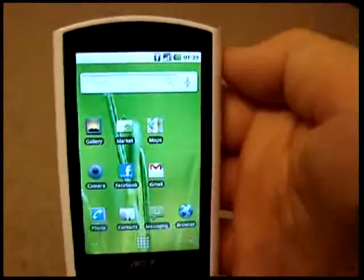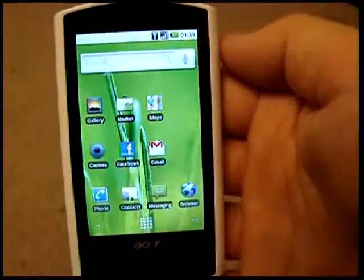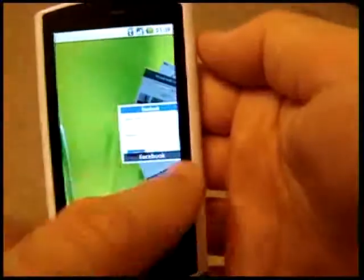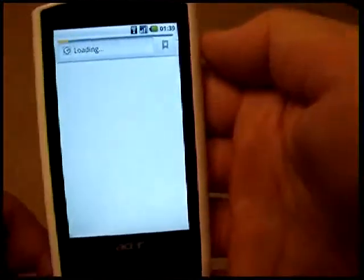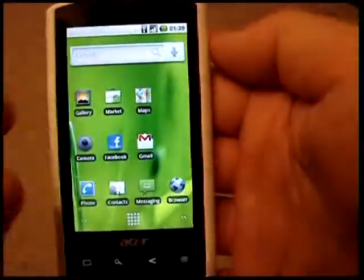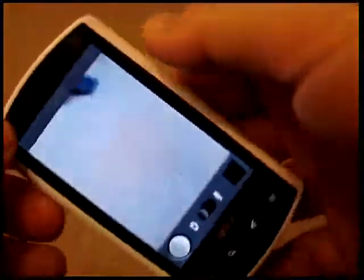This is the Acer Liquid with the Liquid Community ROM, which is Android 2.1. It's got the spinlets and bits and paces. Get the web browser to come up — there's Google, camera, 5 megapixels.